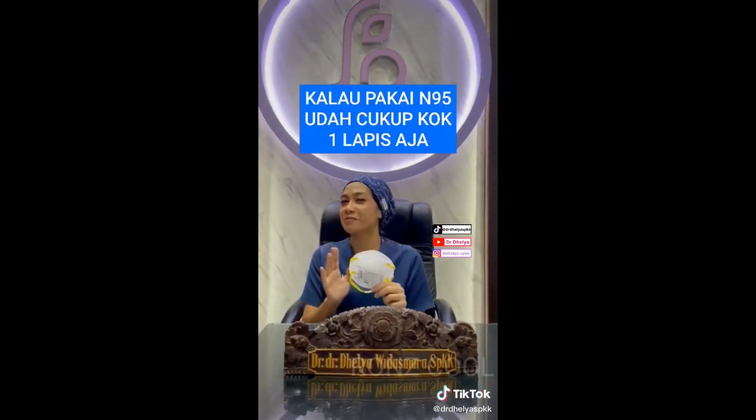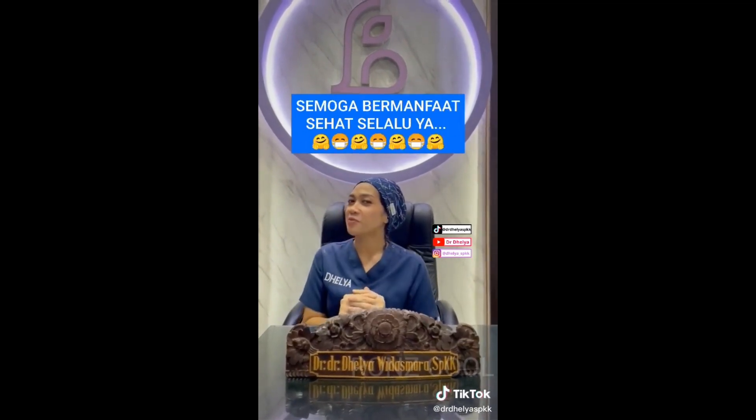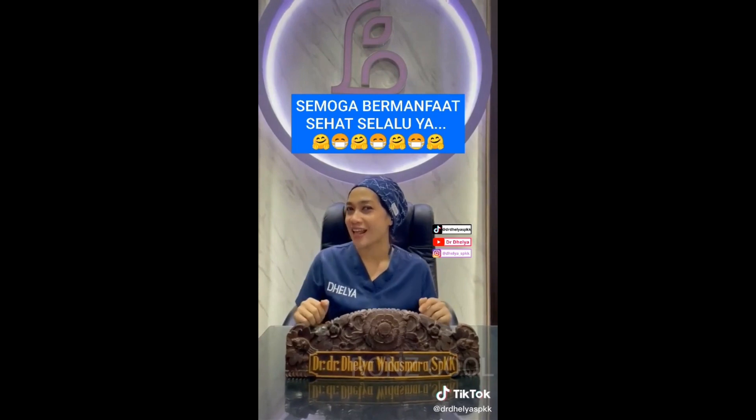Oh iya, kalau pakai N95 tidak usah di-double ya, jadi cukup satu saja. Semoga kita bisa melalui pandemi ini, semoga bermanfaat dan sehat selalu.